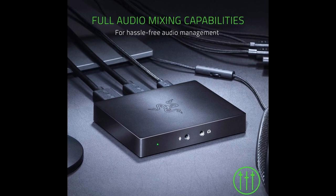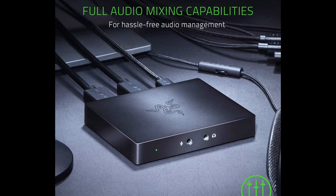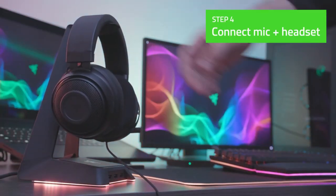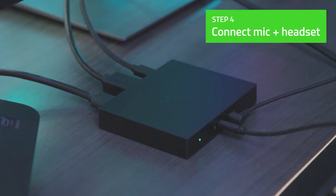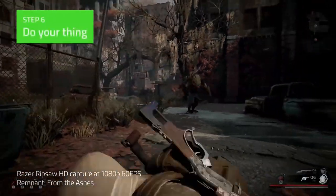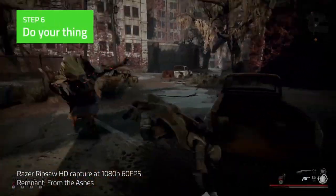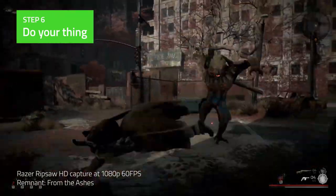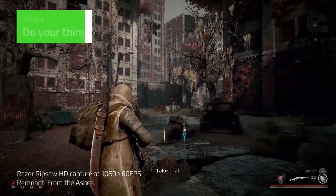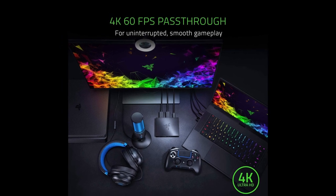This device can handle some basic mixing too — with the microphone input and output you can track your audio with zero latency. The design of this capture card is a sleek black, and it makes smart choices with the placement of the connections for an organised look on your desk. It has a thick rubber base that contributes to its durability and keeps the Ripsaw HD from sliding around. The Razer Ripsaw HD is a solid option for a capture card — it offers great value for its price and has killer footage quality.